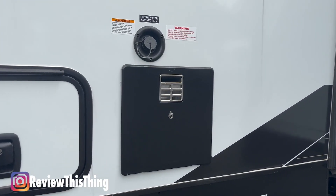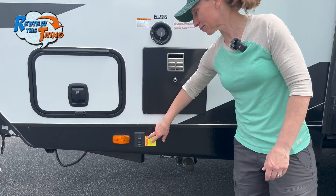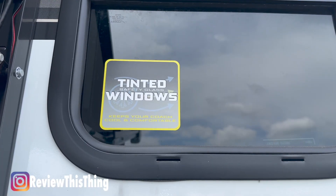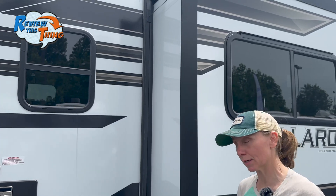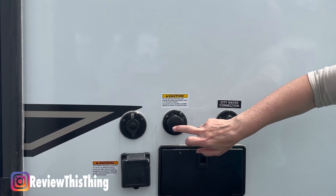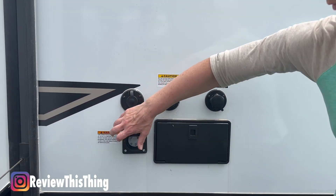Next, I want to point out the water heater — it is a six-gallon hot water heater. Here's your freshwater connection, and here are the controls for the powered front jack. You'll find one of these on the back as well. Also of note is that the windows on the Mallard 210RB are 80% tinted, which should help keep things cool in the summer and give you a lot less light blaring in the room. You're also going to get your first look at the slide, which we'll take a closer look at when we get inside. And here we have all of our hookups: city water, black tank flush, cable hookup, and your 30-amp power hookup.